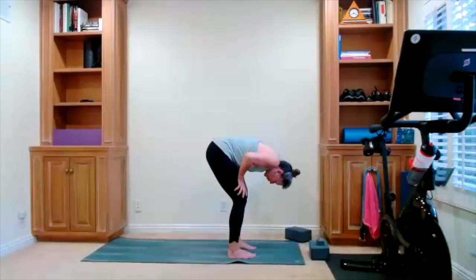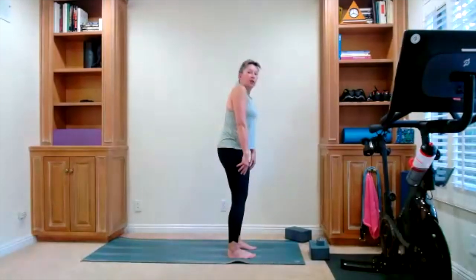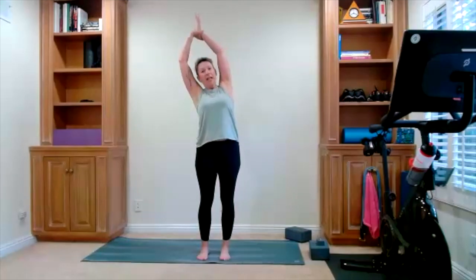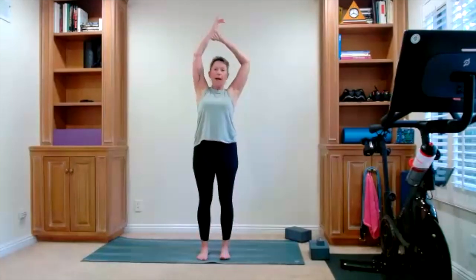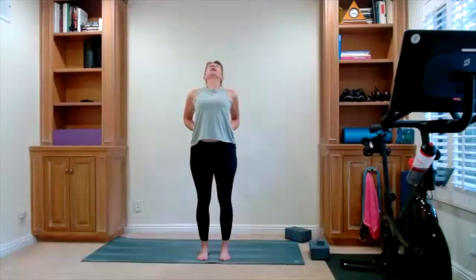Bring yourself back to center and slowly roll up one vertebra at a time. You're going to take your time — feel free to support yourself. Bring yourself all the way up, shoulders are back and down. Now we're going to go through some standing stretching. Reach your arms up, take a side stretch, lengthen off to one side. Press the right foot down, stretch off to the right. Now press the left foot down, get long. Bring it back to center. Take your hands to your low back, lift your chest.